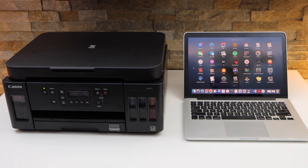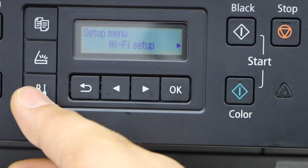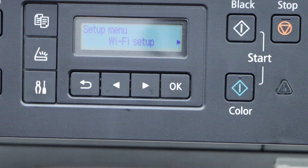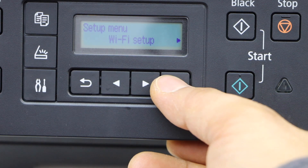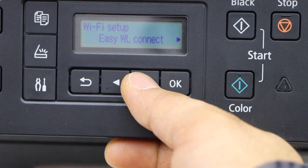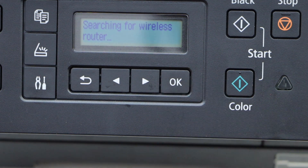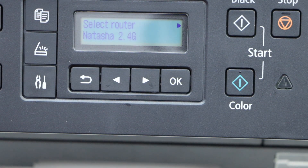Let's go to the printer screen. Press the setting icon — it will go to the setup mode. Click OK on the setup, scroll ahead, select manual connect, and click OK. It will display the list of Wi-Fi networks.